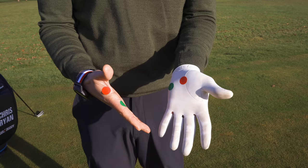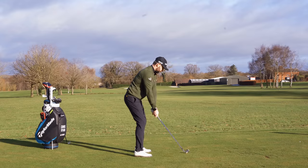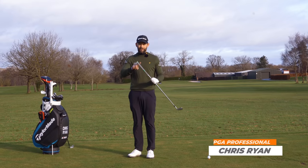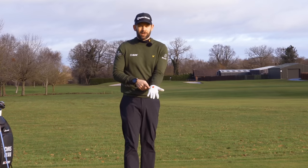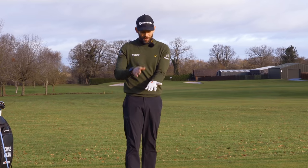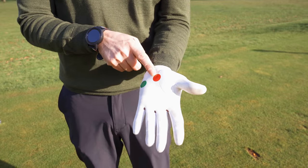I'm going to show you how some simple colored dots can help you simplify the grip and get a perfect hold on the golf club. Let's place the club down a moment — I've got some spots on there. On my glove hand, I have a green dot; we know green means correct, and a red dot — red means wrong. The green dot is on the pad of my hand, and the red dot is more up through the lifeline.